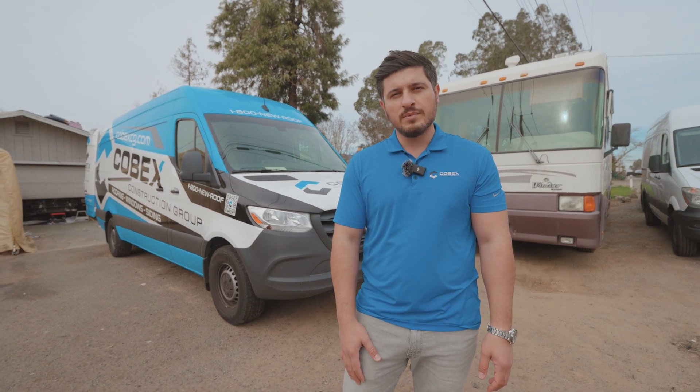Hello, my name is Vosgen. I'm with Kobex Construction Group, and today we're visiting a current job site. We're going to go up on the roof and take a look at the install process. We'll go over some details, we'll meet some of the guys, and we'll have a little bit of fun. Follow me.